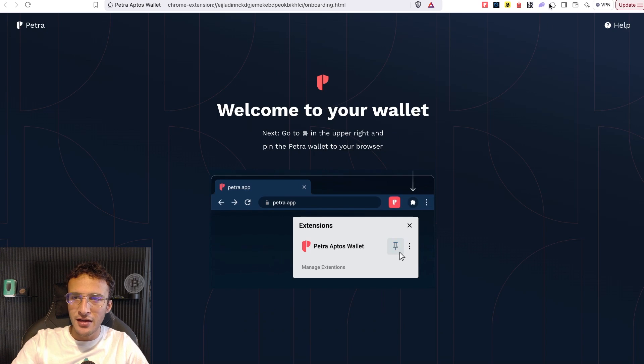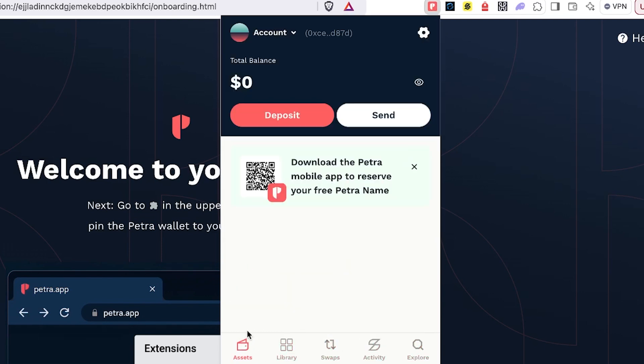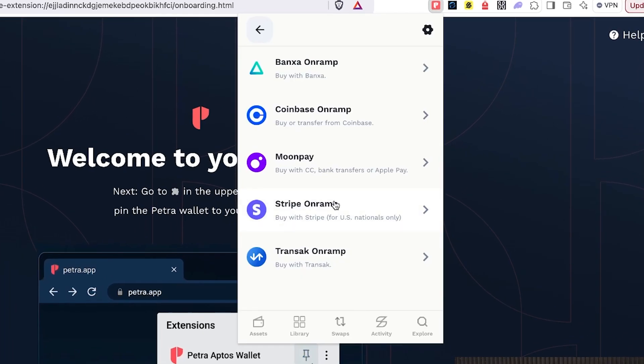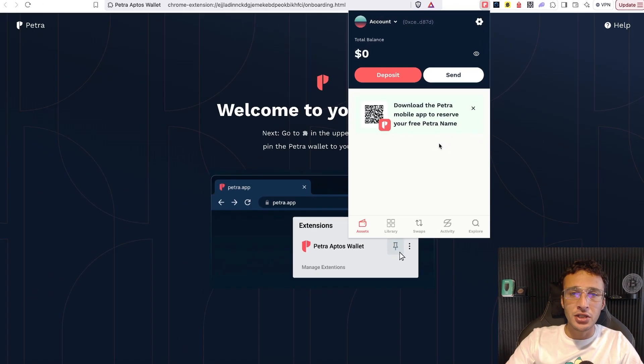Once we've opened up, we can now head into the extensions tab using that little jigsaw piece puzzle. You can see we've got $0 in our portfolio right now. The first step is to get assets into our wallet, and there are three options. Option one is utilizing the on-ramp option, where you can buy Aptos tokens directly into your Petra wallet — nice, simple, and easy for anyone brand new. Second, we've got the deposit option where you can transfer from another Aptos wallet or from an exchange like Crypto.com, Binance, or OKEx. Third, users can bridge over from other networks such as EVM networks. The simplest and most popular method is by utilizing a centralized exchange, which is what we're going to show you.